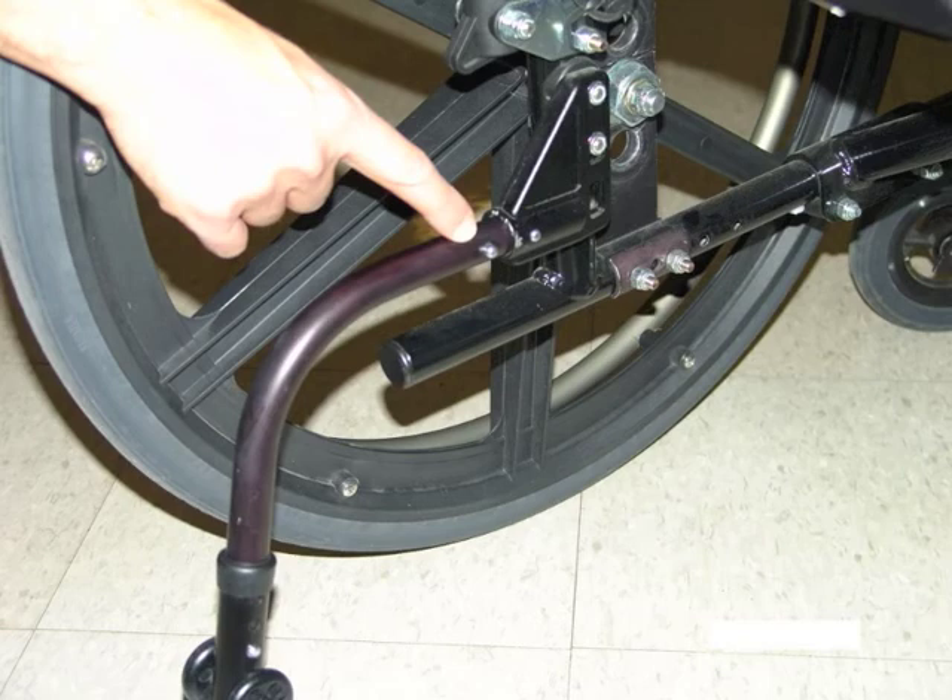Many wheelchairs have anti-tippers located at the back to prevent them from accidentally tipping backwards. These can be useful as a safety feature; however, they can also make wheelchair use difficult in certain situations.